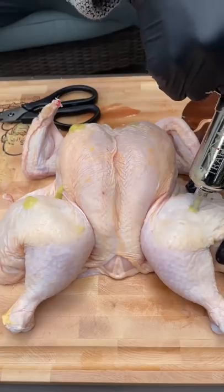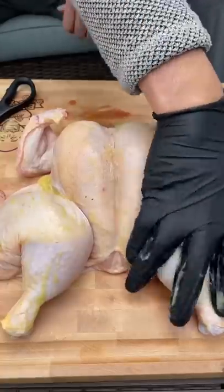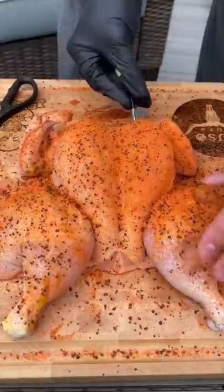Now we're giving it that Kardashian BBL treatment, thickening that bad boy up. Rub the excess salsa on the bird as the binder, and then sprinkle some fajita rub on there.